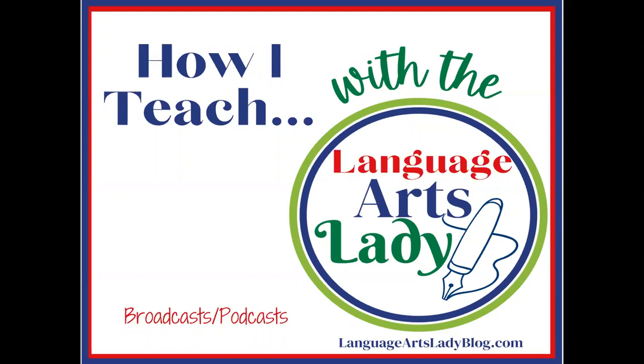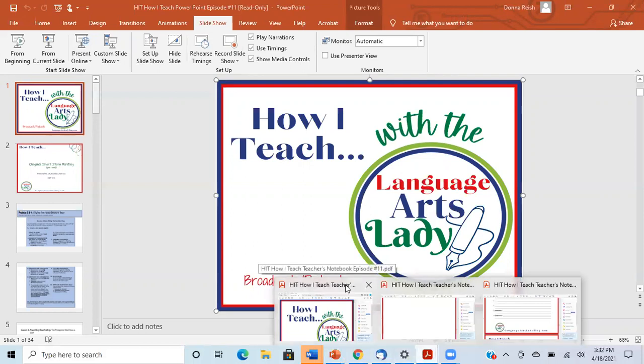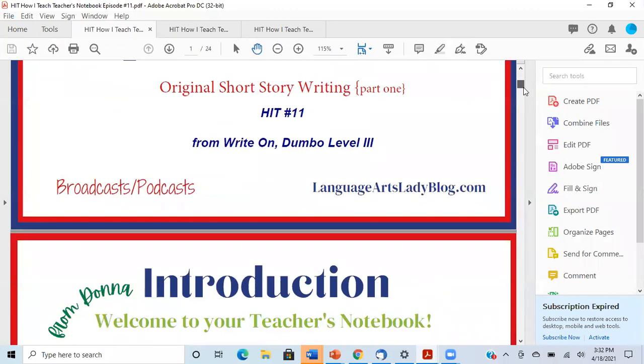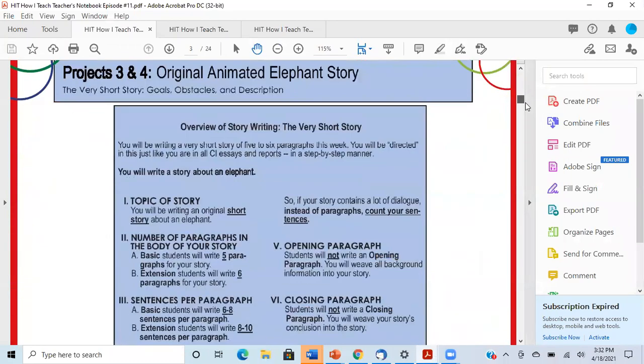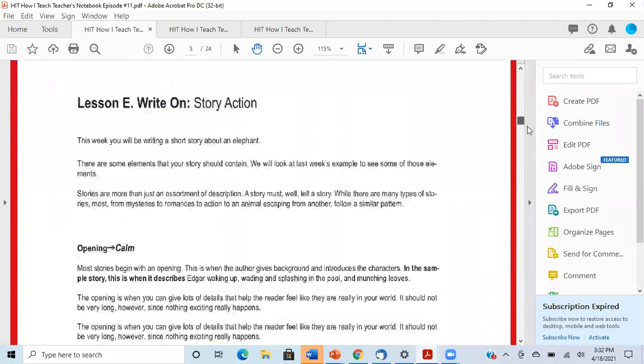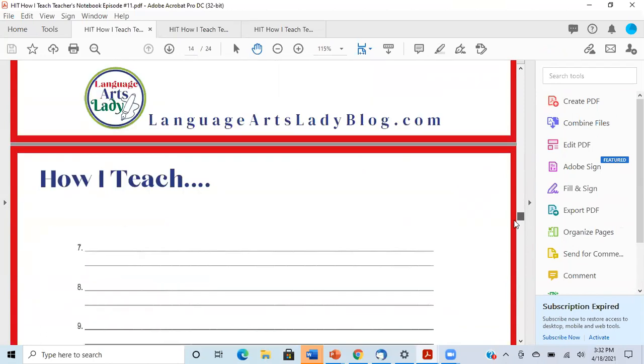So without further ado, let me get some housekeeping things out of the way first. I am Donna Reich, your host and teacher, and I'm about to present to you number 11 of How I Teach. I want to remind you that you have access to a teacher's notebook that comes with every single episode of How I Teach, and this particular one specifically has nearly an entire two-week story writing project over episodes 11 and 12.